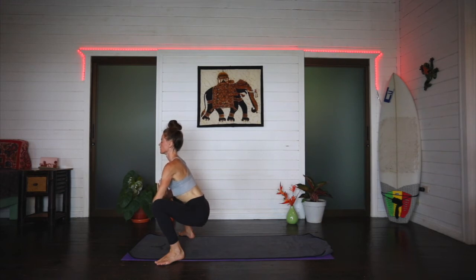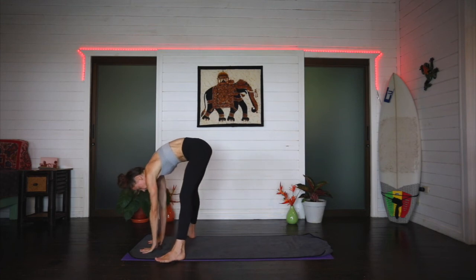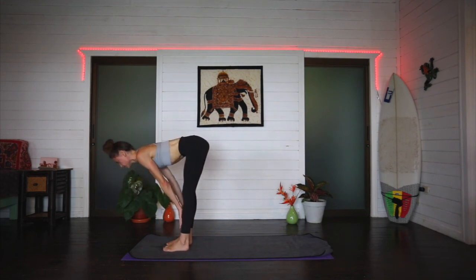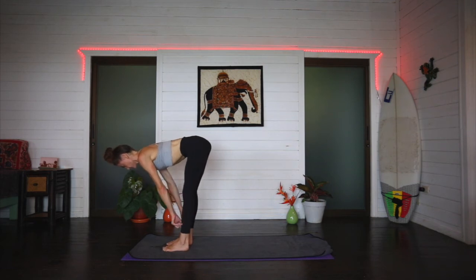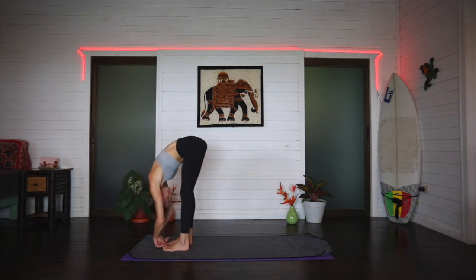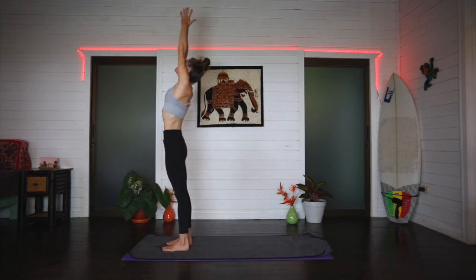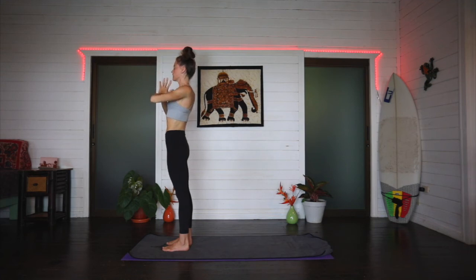Inhale, lifting through the chest. Exhale, bring the hands to the mat. Straighten through the knees and heel-toe the feet back to hip width. Inhale to a flat back, exhale, forward fold over the legs. On an inhale, arms circle — root to rise. Exhale, hands in prayer in front of the chest.